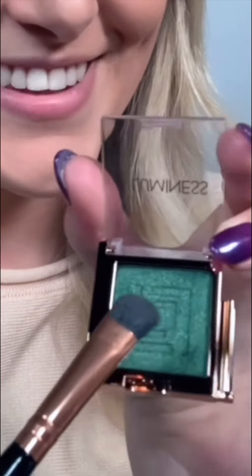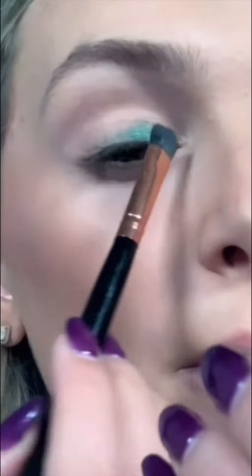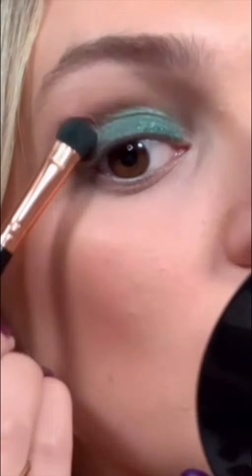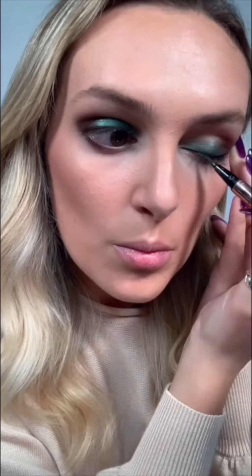For my lid, I'm using Moss Click and Play eyeshadow, and Coffee Bean for my crease and lower lash line. Then Persuasion Eyeliner in Cocoa. For highlighter, I'm using the Cut 1 palette.